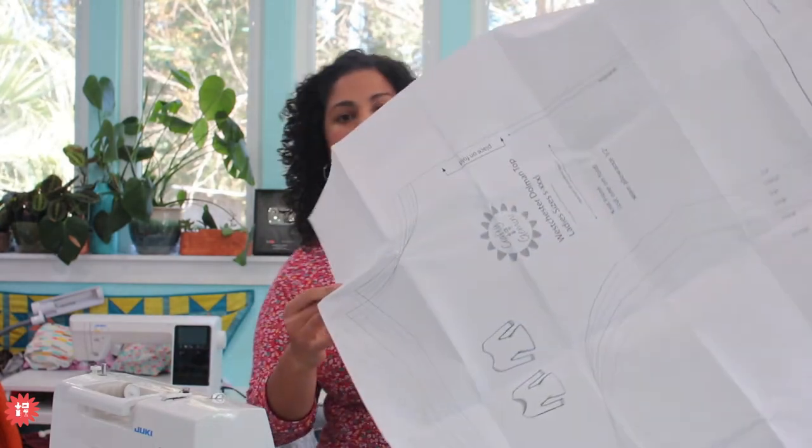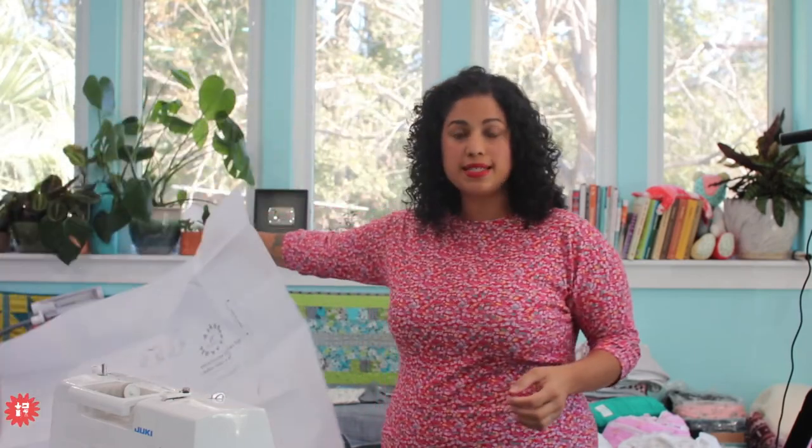So this is the pattern sheet for the Westchester Dolman top. As far as pieces go, you're cutting out one front, one back, two bands for the sleeves, and then at the end we cut out a neck band. The cool thing about this fabric - because it's a rib knit and it stretches so much - we can use it for the bands and the neckline as well. Here on the sample I'm wearing, I made everything with the same fabric because it has so much stretch.